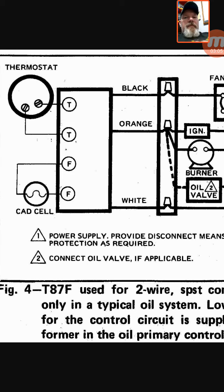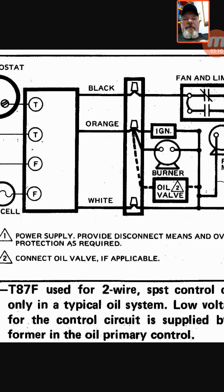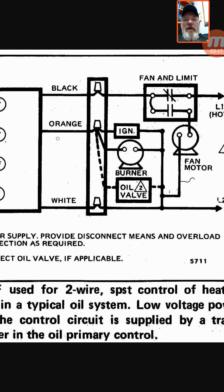That powers the protector relay. During a call for heat, so long as that red button is pushed in, it's going to send power out through the orange wire. The orange wire is then wired into the big black ignition transformer and also into the burner motor, which is also the pump motor — it blows air and pumps the fuel into the burner.